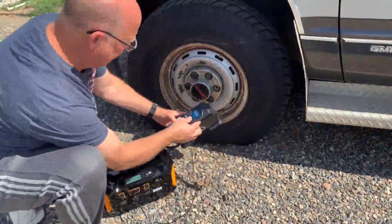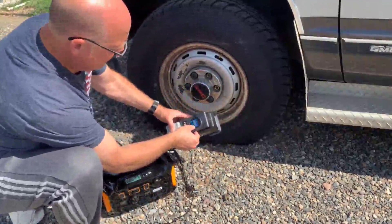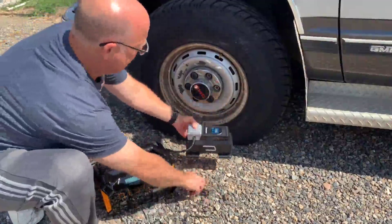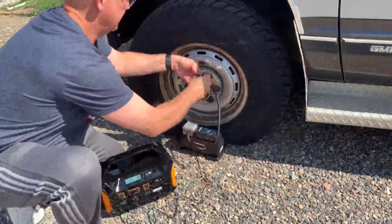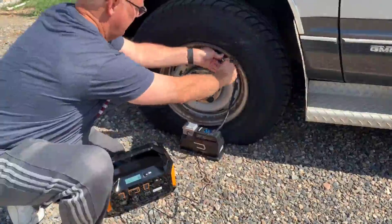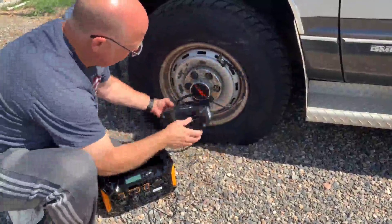Right now I have it at 0 PSI, so let's go ahead and take it up to 35. I'm going to hook it to the tire and turn it on.